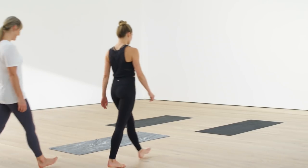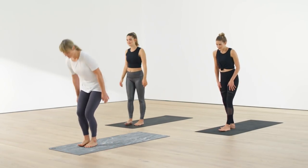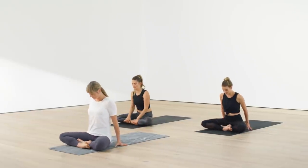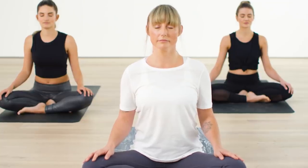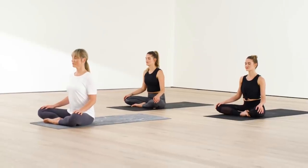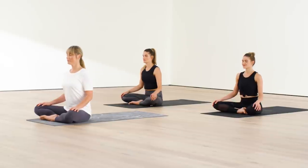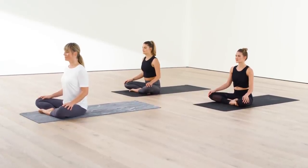Welcome to this 22-minute yoga practice geared towards all levels, designed to help you focus inward and relieve some of the stress that we all too often hold in the shoulders and the chest. Find a tall seat, sit comfortably, allow a soft smile to come across the face, relax all the muscles in your face, and pay attention to your breath.